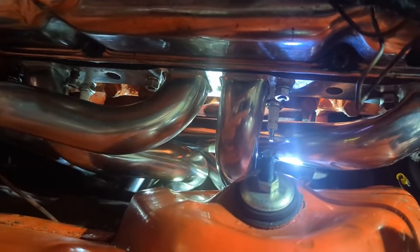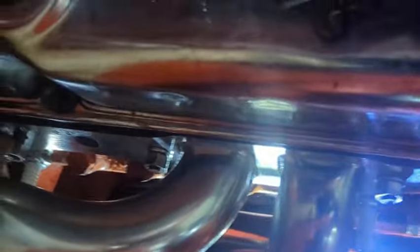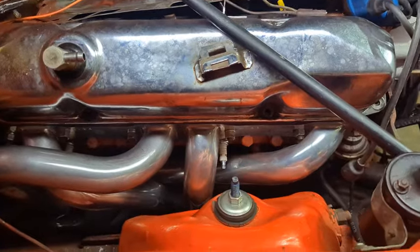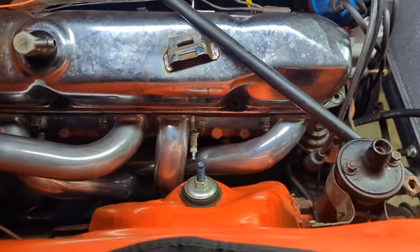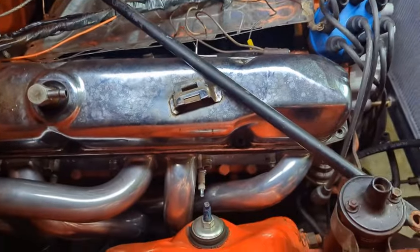We got spark plugs tied in and we're getting ready to tighten the headers down. The instructions say to start in the middle and work your way out. I did this one first, then that one, then went to the back — and I realized I didn't have a nut started on that one and can't get a nut on once these are tightened down. So I backed them all off, got the nut started, but didn't tighten it down enough. You can see how it's already up against the primary. For the third time I'm loosening these, getting that nut clear of the primary. Once it gets tight enough it'll clear just fine.